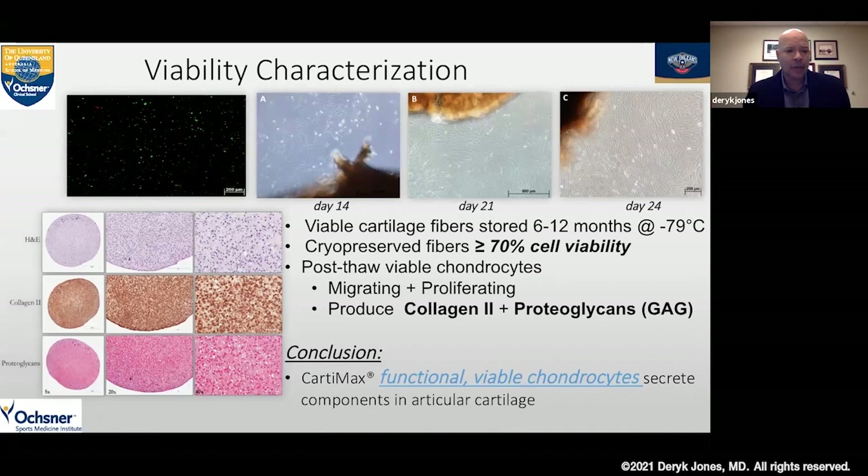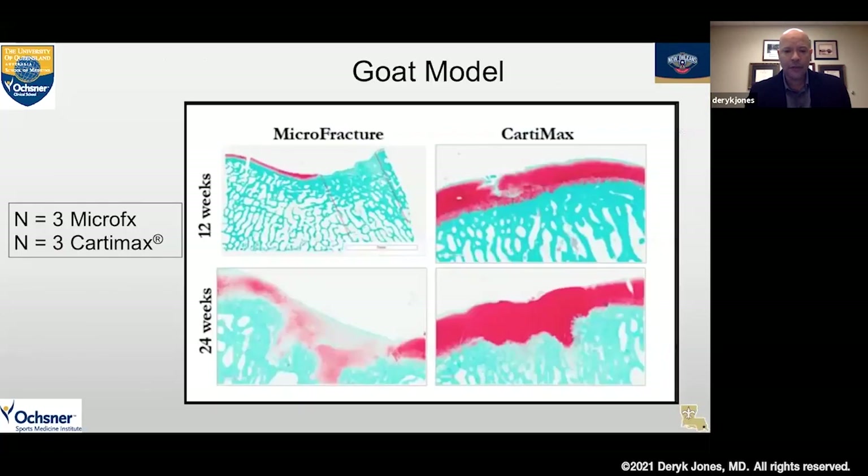When we took these same cells, grew them, and then checked for H&E staining, collagen type 2 staining, as well as proteoglycan staining, we found they really produced collagen type 2 and proteoglycans as we would expect viable articular chondrocytes to perform. So we have functional viable chondrocytes that are cryopreserved off the shelf that can really start to secrete those markers and factors important for development of a normal articular cartilage repair.